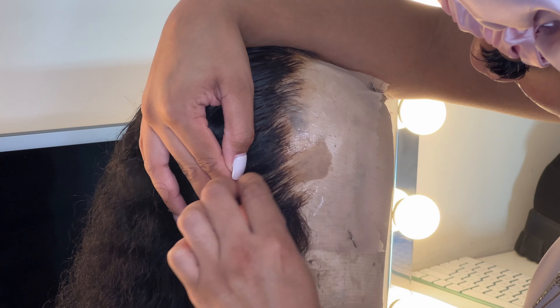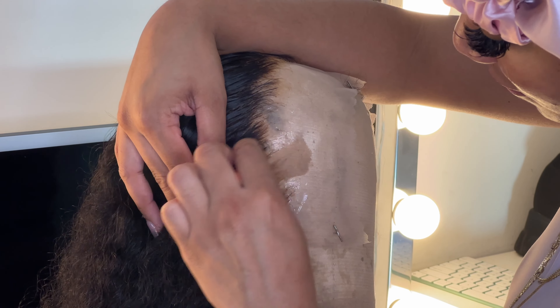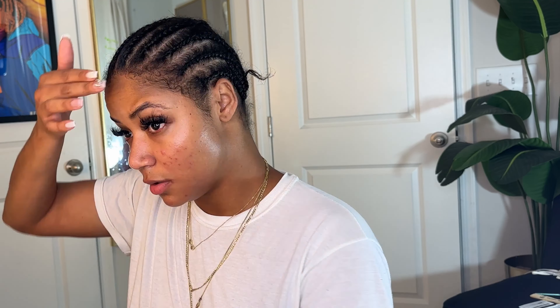Here's the wig after being washed and air dried for a little while. I wanted to show y'all these curls because the curls are curling. Now that y'all have a few clips of the hair, let's get into plucking.